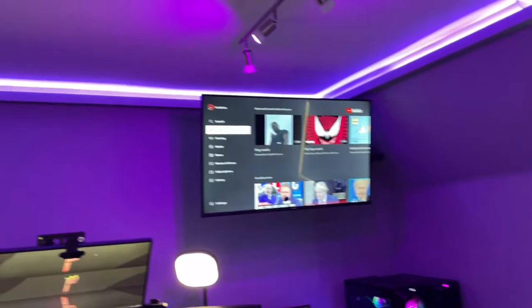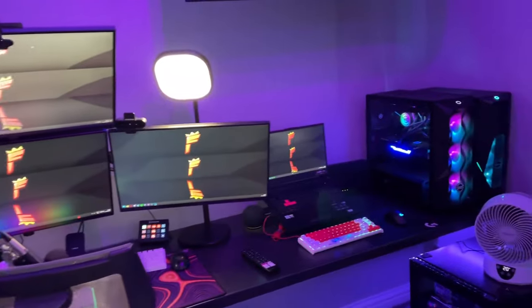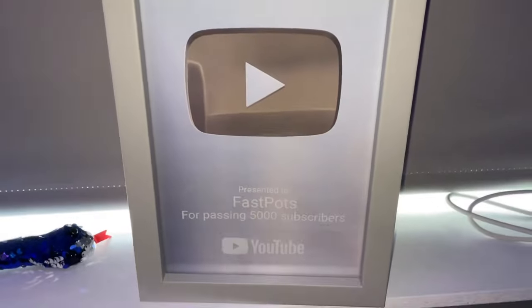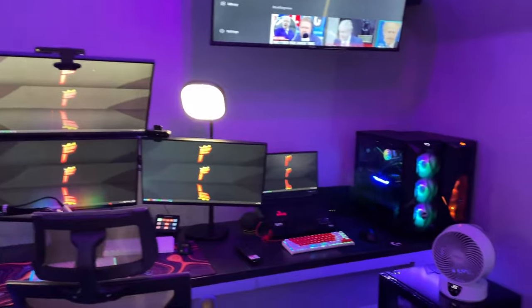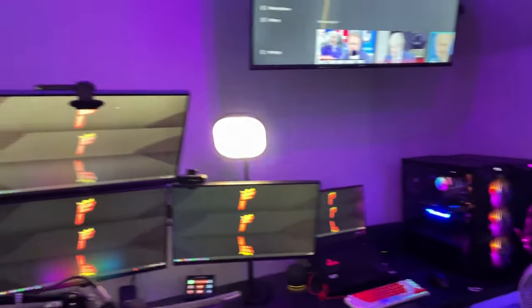This is pretty much the gaming setup of 2022. Nothing should be changing anytime soon. We also have a fake play button that I made for 5,000 subscribers. Thank you so much for nearly 15,000 subscribers. If you enjoyed this video and have any questions, feel free to leave a comment — I'm always willing to help on Discord. Thank you so much and have a great rest of your day. Peace.